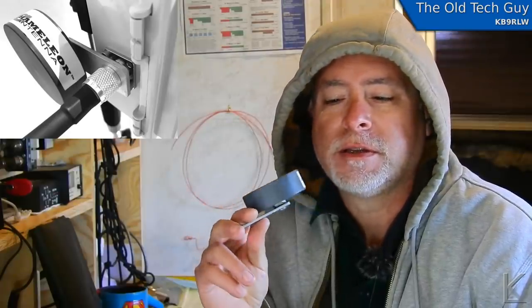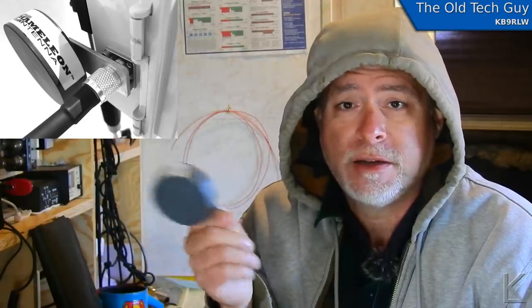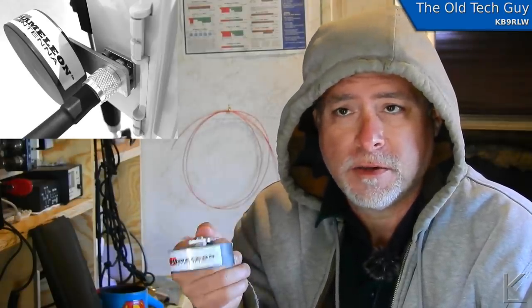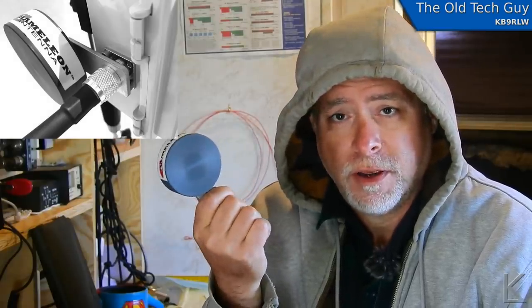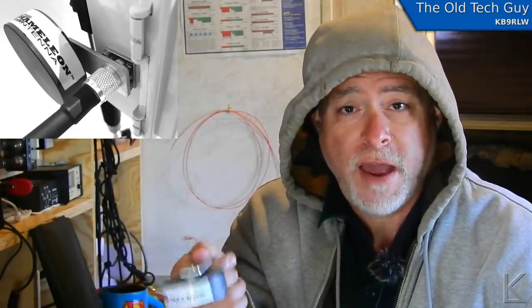That's interesting. The questions that have been posted already in comments previously are: does it change the tuning of the loop? I can guess on that one — that probably it does. Anytime you put anything in the vicinity of a magnetic loop that's metal, or that changes the inductance of the outer loop, it's going to change the tuning slightly. I expect that'll be the case. But the other thing is, does it reduce the radiated power of the loop? If I'm pumping five watts into the loop and I put this on, do we reduce the effectiveness of the loop in reducing the voltage across the capacitor, which is the power limiting factor of a magnetic loop?